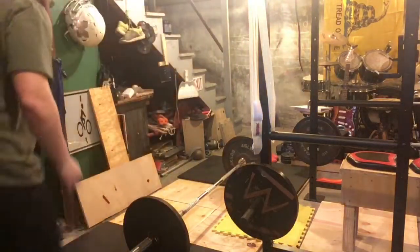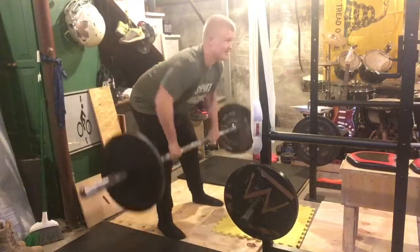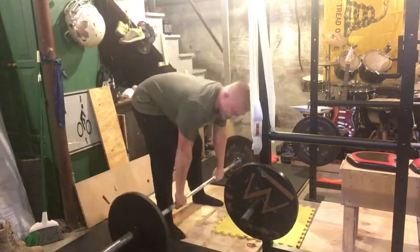So we got some barbell rows for our first accessory. Set two, 10 reps.